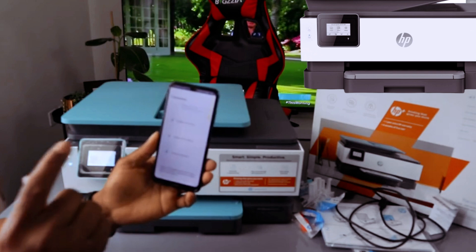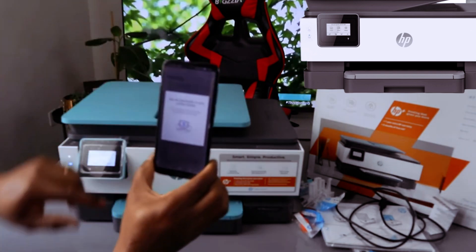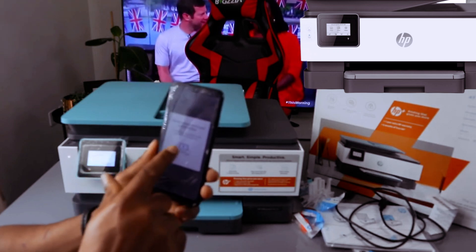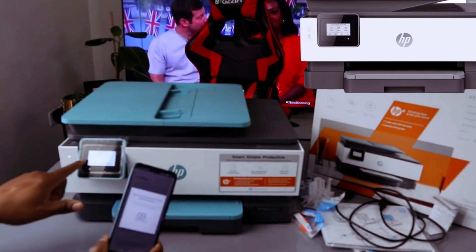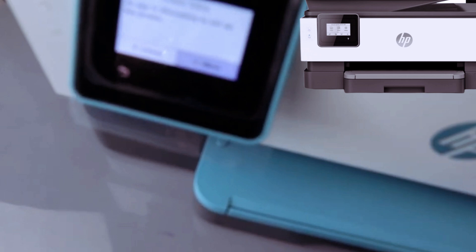The app is now finding the printer — the printer is still flashing. The printer has been found. Tap the check mark on your printer display to confirm proximity, so the app can verify how close you are to the printer.